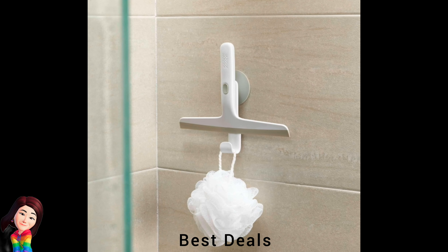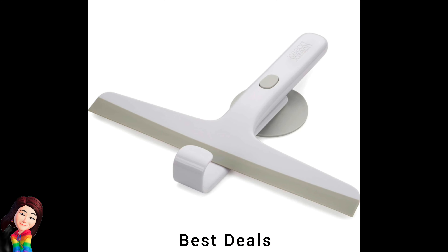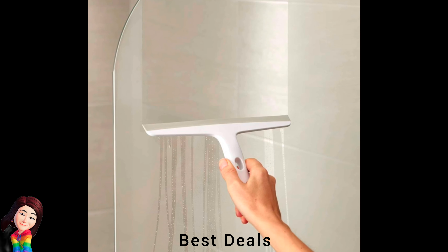29. Squeegee: Flexible blade for precision cleaning, storage hook with suction cup for attaching to tiles or glass. Product link is given in the twenty-ninth link.